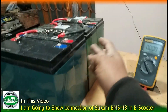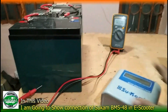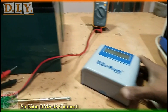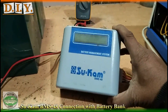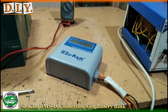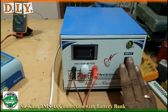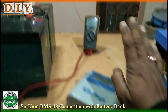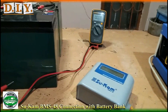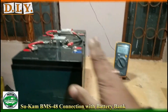We have 4 lead acid batteries — 12 volt VRLA batteries which are sealed lead acid, gel based. These are not flooded acid batteries. For them, we have a BMS 48, which is available in the market. We also have a 48 volt charger and a multimeter. In this video, we will show you how to connect your BMS to your battery pack.